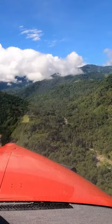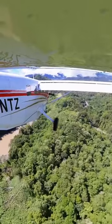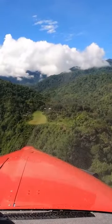Much better — this is looking great. All right, two knots of toe wind.